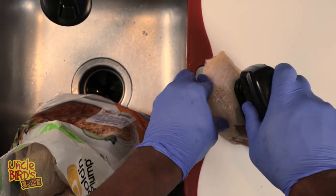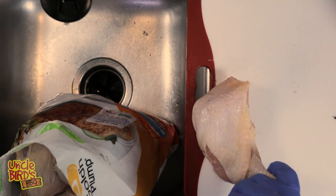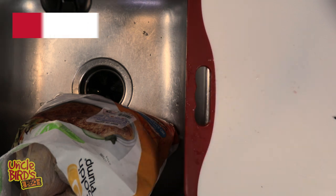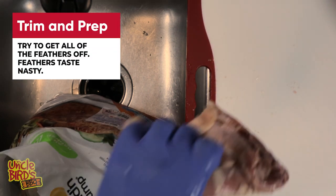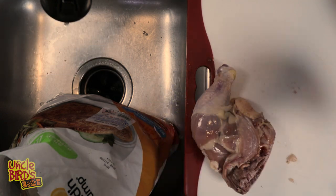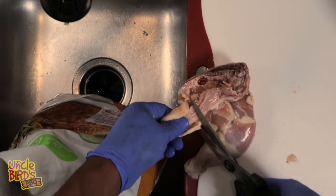The next thing you need to do is check the area where the foot is cut off — that's where most of your feathers are going to be on your chicken quarter. You want to get as many of those off as you can during the first part of the cleaning process. If you don't get all of them at this point, that's fine. Throughout the rest of the process before they get onto the smoker, you're still going to be removing feathers.